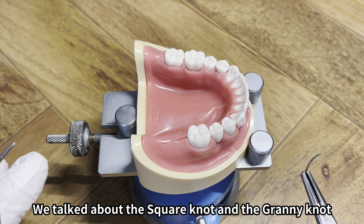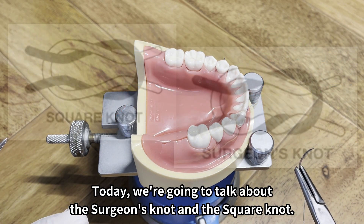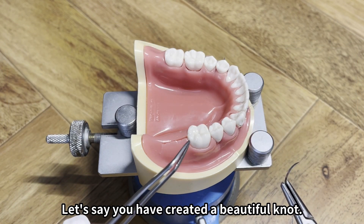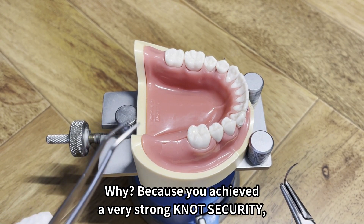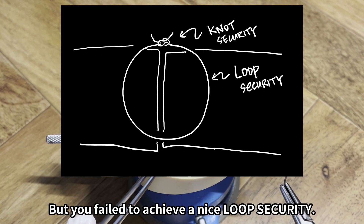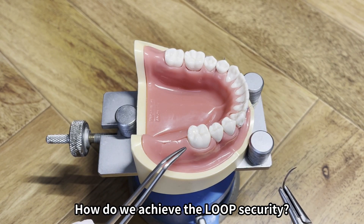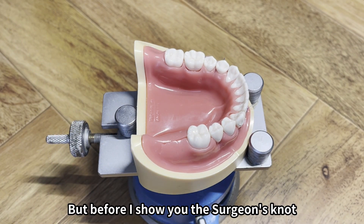In our previous video we talked about the square knot and the granny knot. Today we're going to talk about the surgeon's knot and the square knot. Let's say you have created a beautiful knot, but the problem is the soft tissue moves around — why? Because you achieved a very strong knot security but failed to achieve a nice loop security. You have to achieve both knot security and loop security. I will show you by demonstrating the surgeon's knot.